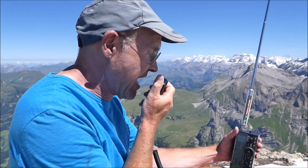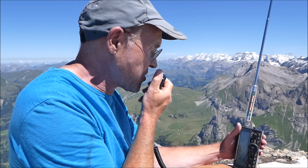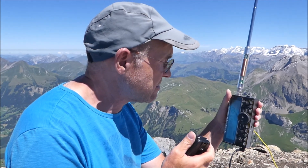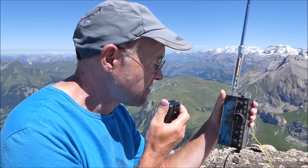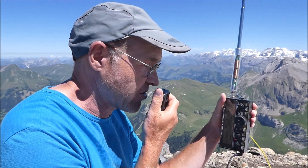Jan, you are five and nine on Hotel Bravo Victor Sierra 256. Roger. Good afternoon, Rene — thank you very much for the five and nine. Your report is five and seven, 57. Good luck. Thanks very much for the five by seven, Jan. 73, good luck, QSL.